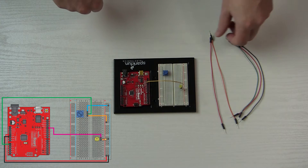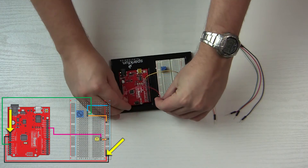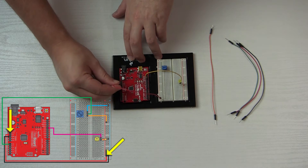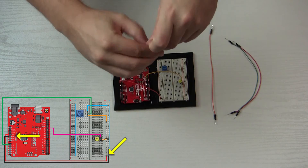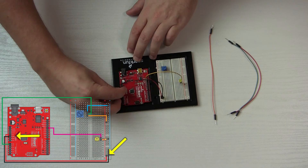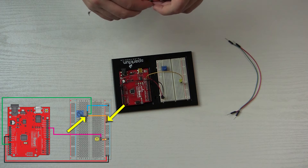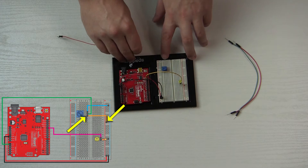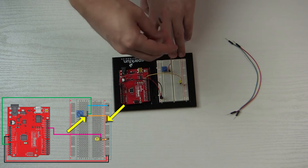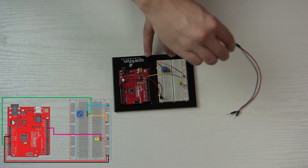Now it's just the matter of hooking up the remaining wires. We'll hook up the positive portion. Now we have to hook up the wires to the potentiometer itself. We need to connect it to the LED ports, so I'm going to use this orange wire and run it over to the positive rail here.